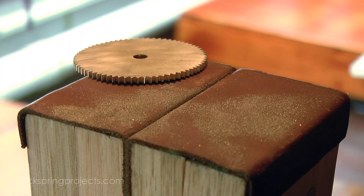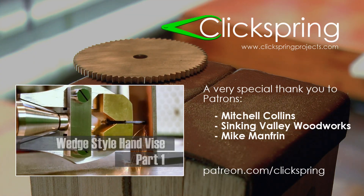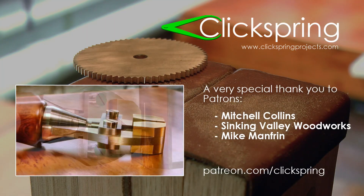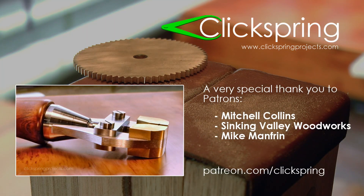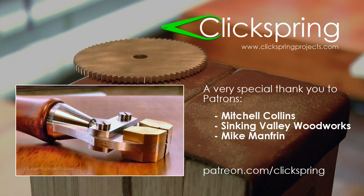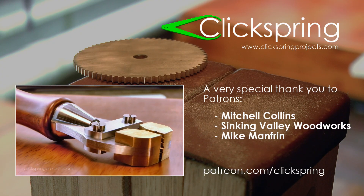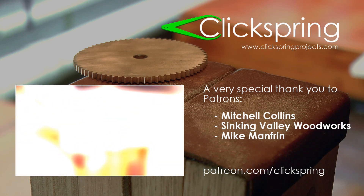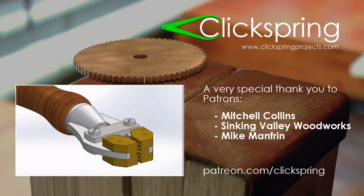Thanks for watching. Now before you go, while I'm still talking about workholding — in the very first patron series project, I made this terrific little hand vise. I think it's an indispensable tool for any home shop. So if you'd like to maybe build one for yourself, and at the same time help me to make more videos, then consider becoming a Clickspring patron.